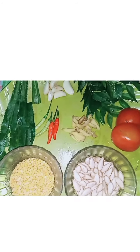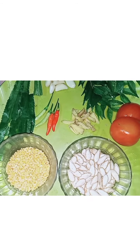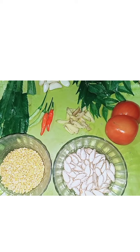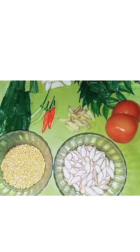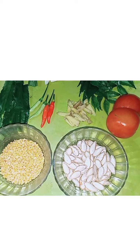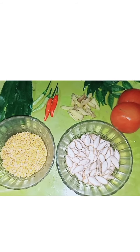All of these ingredients together, along with the remaining items, will be used in this recipe.